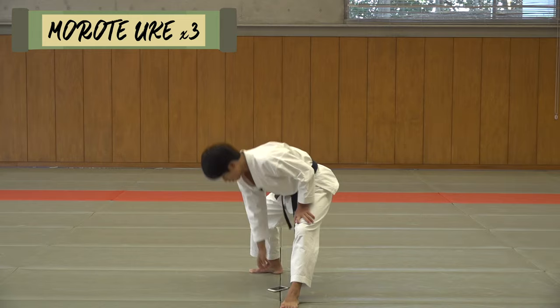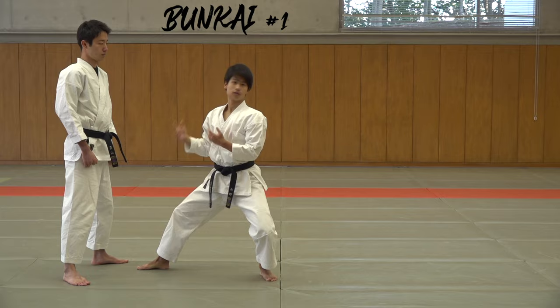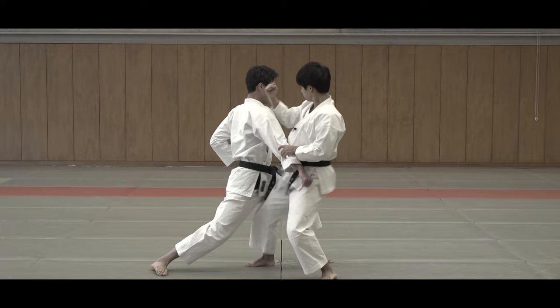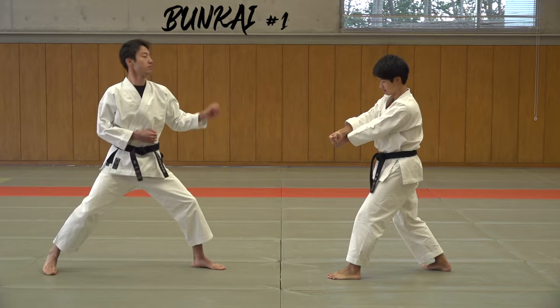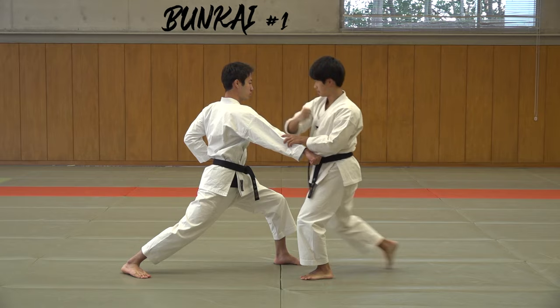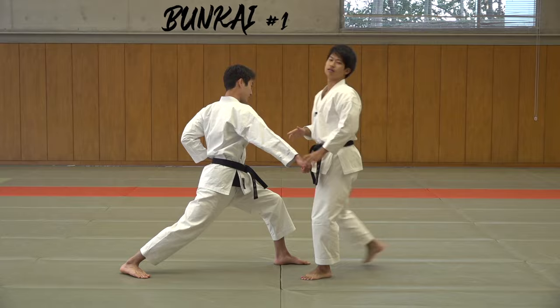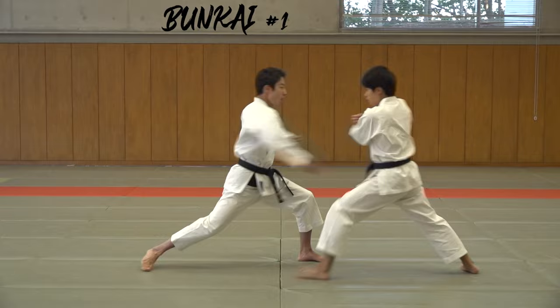Next is the Bunkai. The first one we're going to do is in the kata — this. So how do you apply this in the bunkai? You block — first he punches, he blocks, this is obvious. In the kata it was a block, but let's pull back the hand and hit him right here, between the eye and the ear. So it's: ba, ba — block and strike.